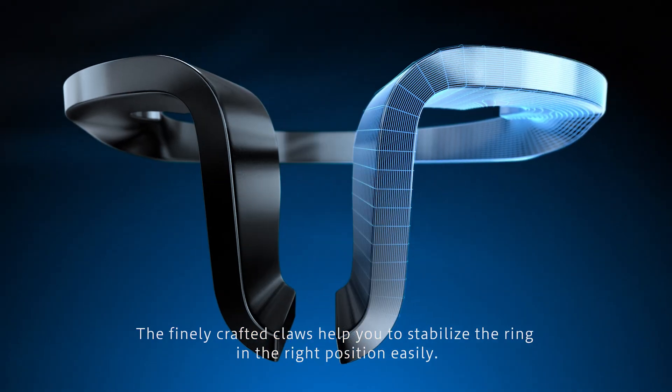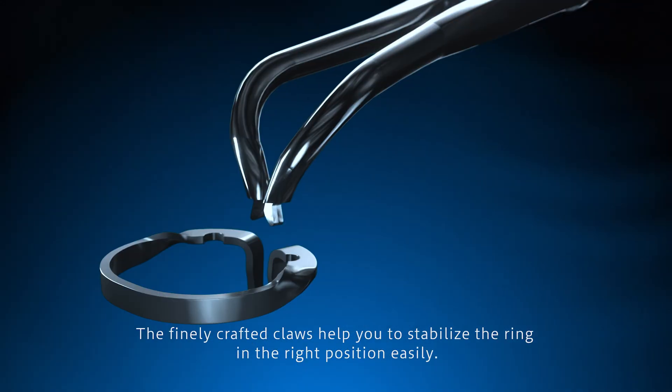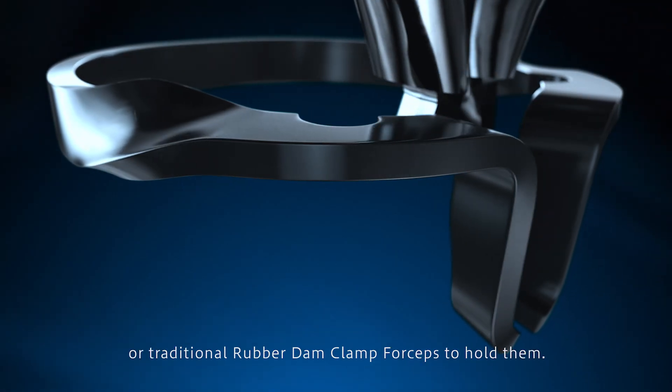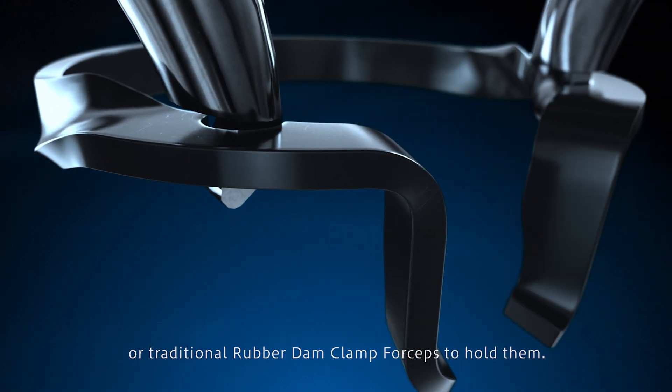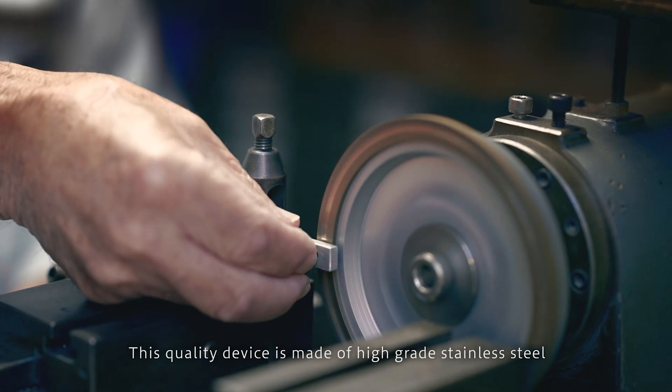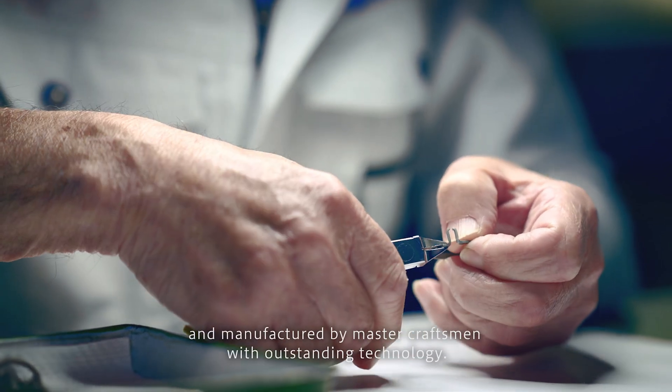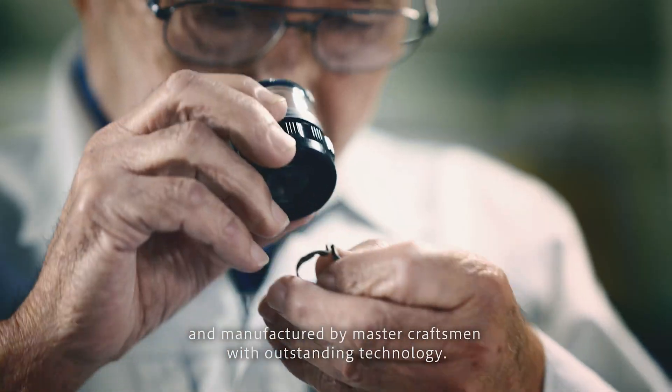The finely crafted claws help you to stabilize the ring in the right position easily. You can use either ring placement forceps or traditional rubber dam cramp forceps to hold them. This quality device is made of high-grade stainless steel with protective oxide coating, manufactured by master craftsmen with outstanding technology.